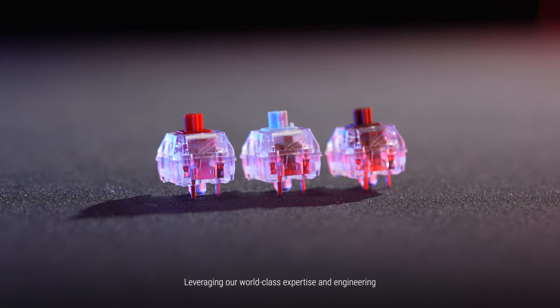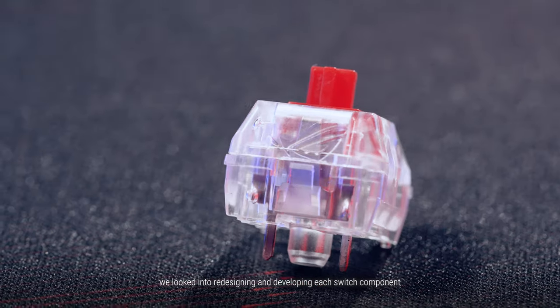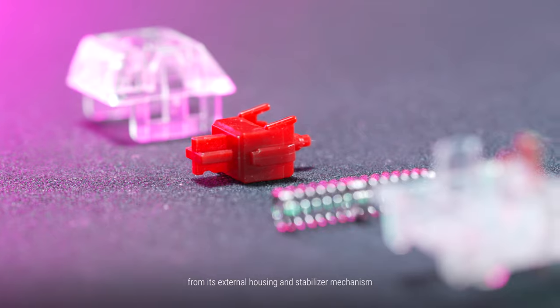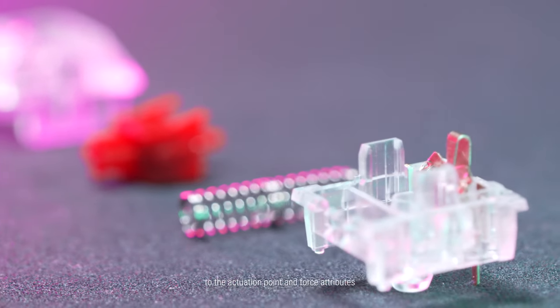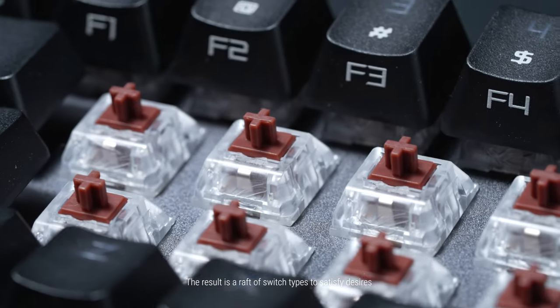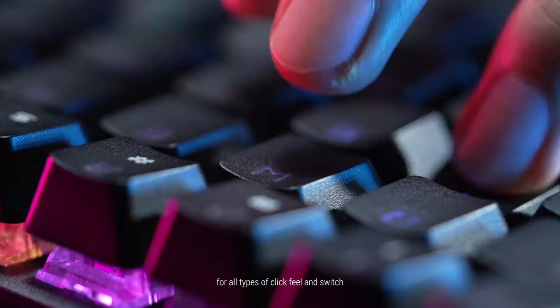Leveraging our world-class expertise in engineering, we looked into redesigning and developing each switch component — from its external housing and stabilizing mechanism to the actuation point and force attributes. The result is a raft of switch types to satisfy desires for all types of click feel and switch.